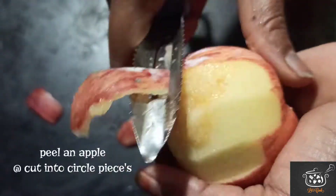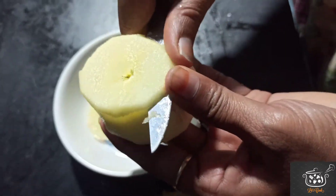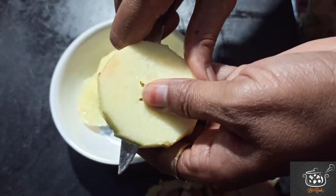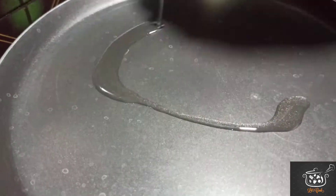Now we will add an apple. Add a little bit of the apple. Cut the apples to round — do a little bit of slices, cut in a circle shape.